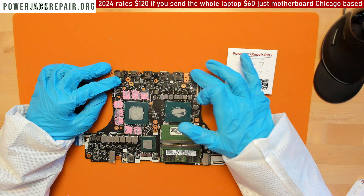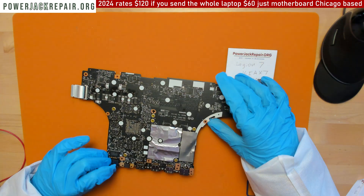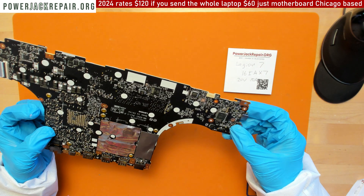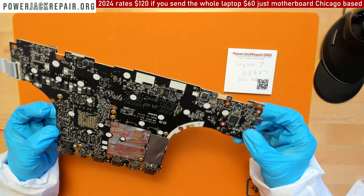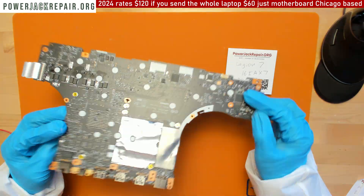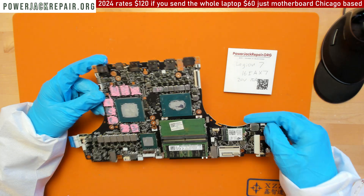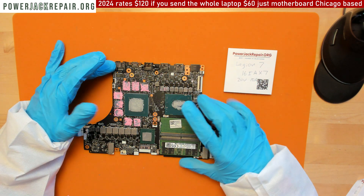The only thing that would break was this connector here — you replace it and everything's fine. Another problem was a Broadcom chip, which is probably not on this motherboard anymore — I don't see it. But in the newest design, the way how...